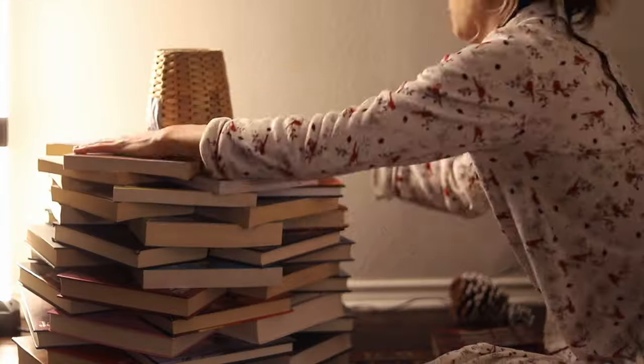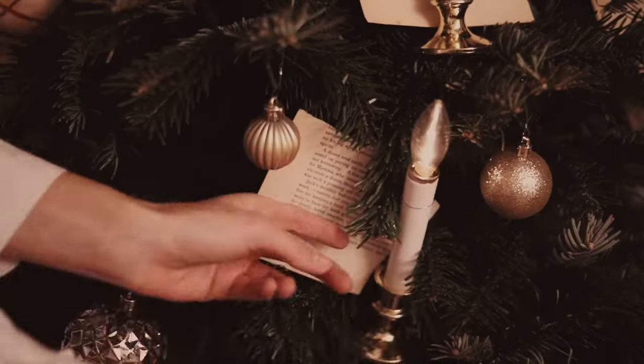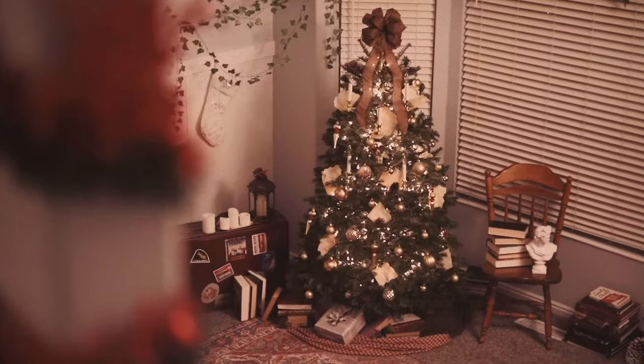Every single year I try to take things I already have and make new holiday decor from those items. Last year I did a book Christmas tree using books I already owned. The year before I did a dark academia Christmas tree, and this year I decided to do something even more different from all of those. It's going to be extremely challenging, but I think in the end it will be worth it.